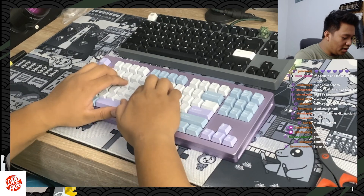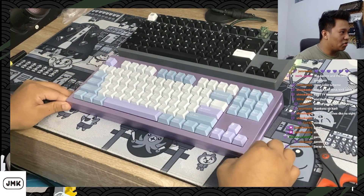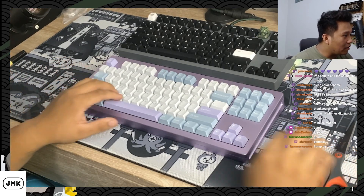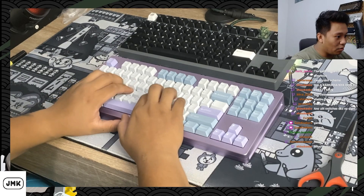The switches we used here are the Aqua Crystal Silvers, by the way. The client specifically requested gaming switches, that's why we went with the Crystal Silvers.